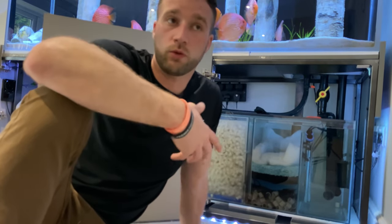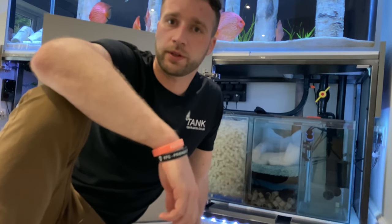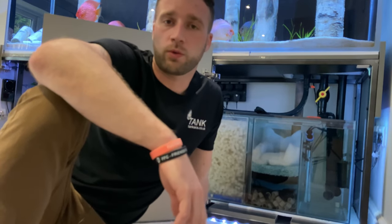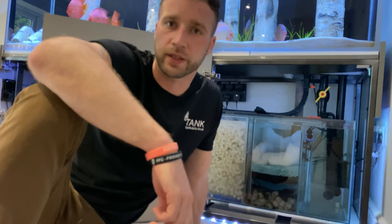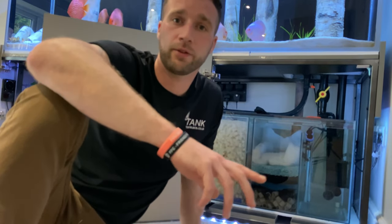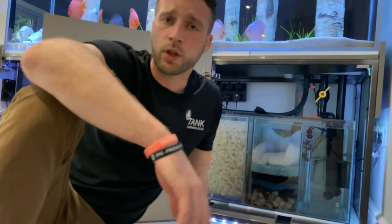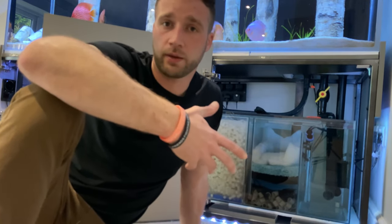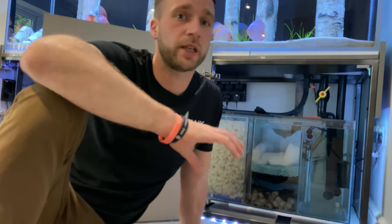One of the most common responses we get is: 'I've always wanted to go with a sump, I don't know what I'm doing,' or 'I've always had canister filters and I'm not sure how sumps work — sumps scare me.' So usually with those customers, what I do is put together a video giving a quick tutorial of how sumps work, how you can set them up, and how much more they benefit your tank. This is the first video I wanted to put up on the YouTube channel going through that.